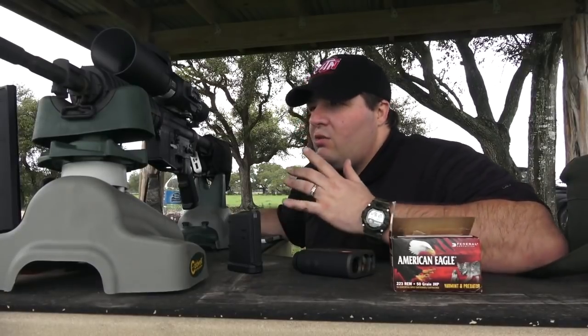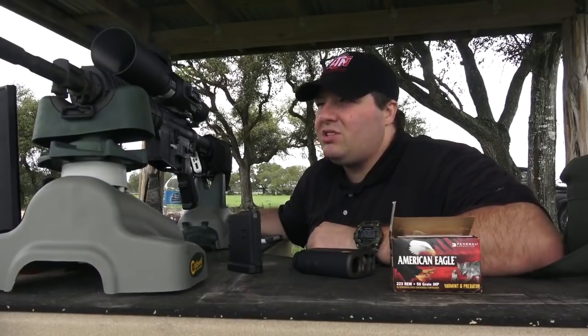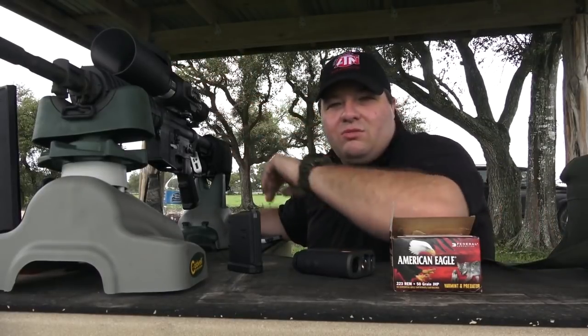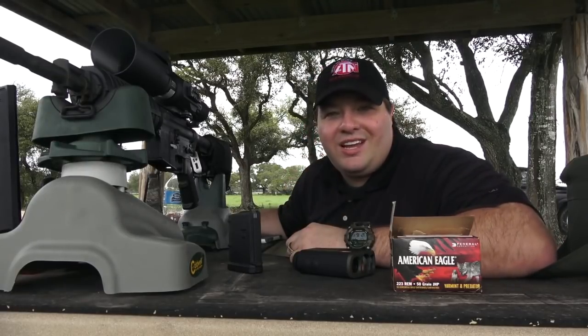We got our scope hooked up to an actual HDTV for a 100% live feed so you can see what you would see looking through the scope. So stay tuned. I'm Joseph Truesdale. This is TXGameHunters.com.